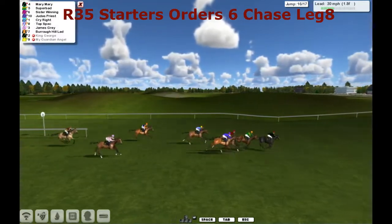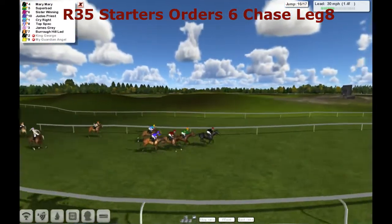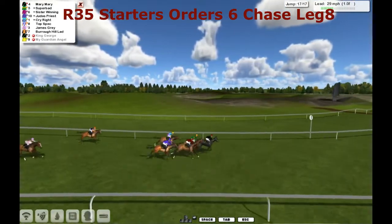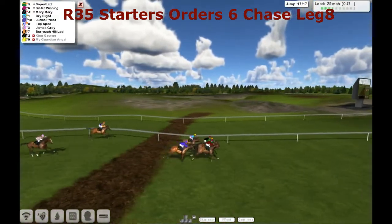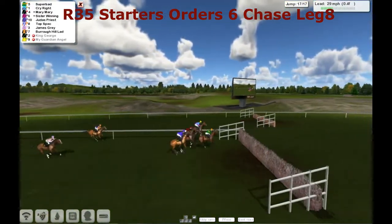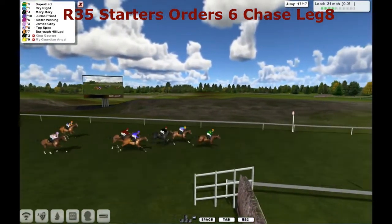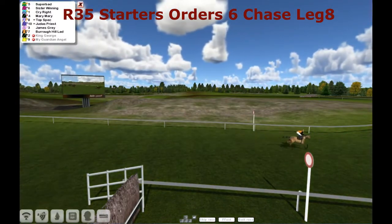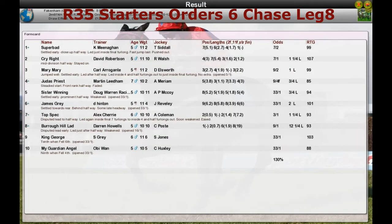They're over the sixteenth, everybody makes it. It's Mary Mary that's pulling away now from Superbad with further than a half left to run. So it's Mary Mary, Superbad, Sister Winning, Judas Priest and Cry Right. Mary Mary's still got half a length advantage but Superbad and Sister Winning are coming up to challenge. Here comes Sister Winning — been running wide all the way. But it's Superbad going to lead them into the last, gets over it. It's Superbad from Cry Right and Mary Mary. Superbad gets it from Cry Right in second. Mary Mary was third. And there's little Burrow Hill Lad.